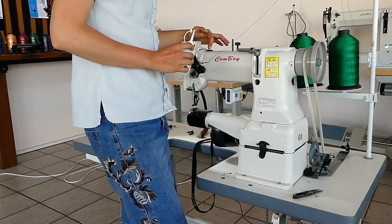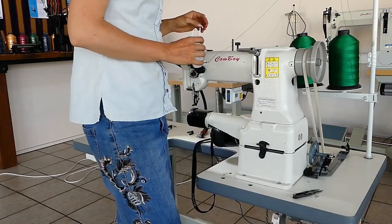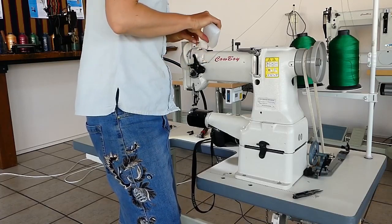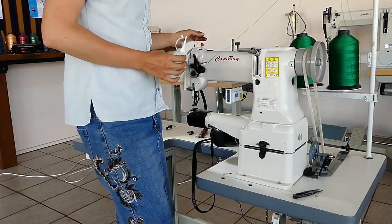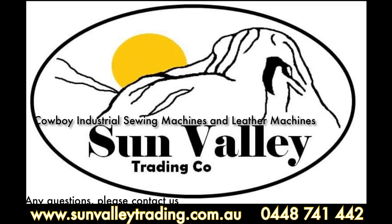There's one at the top here that has some felt in it that you need to keep lubricating — it will wick down onto the shaft. Just keep that nice and wet, and a few drops in each of the red holes in the machine.